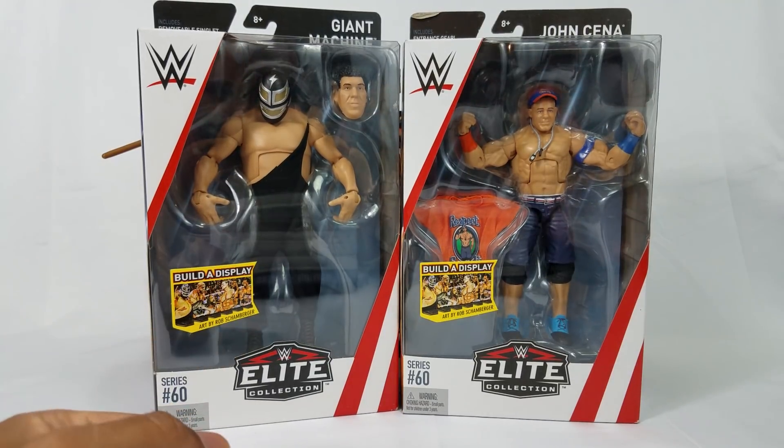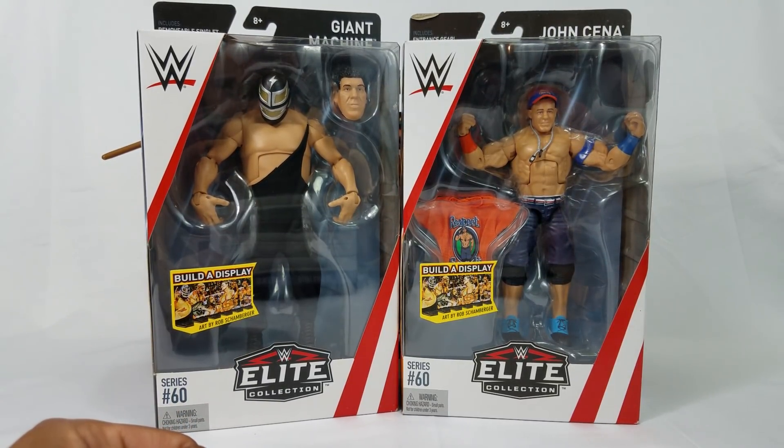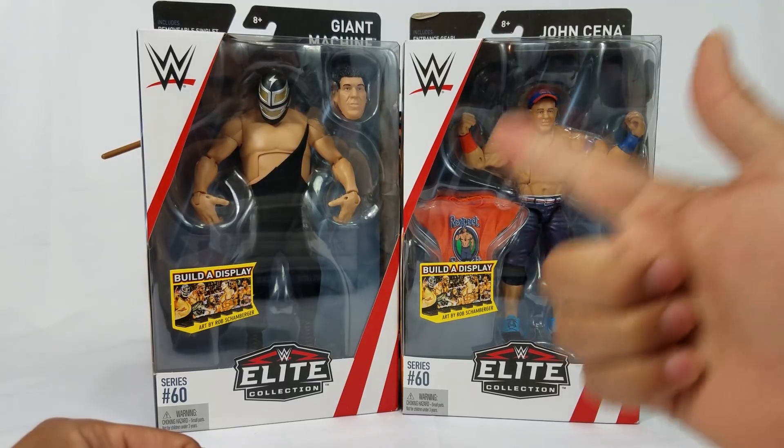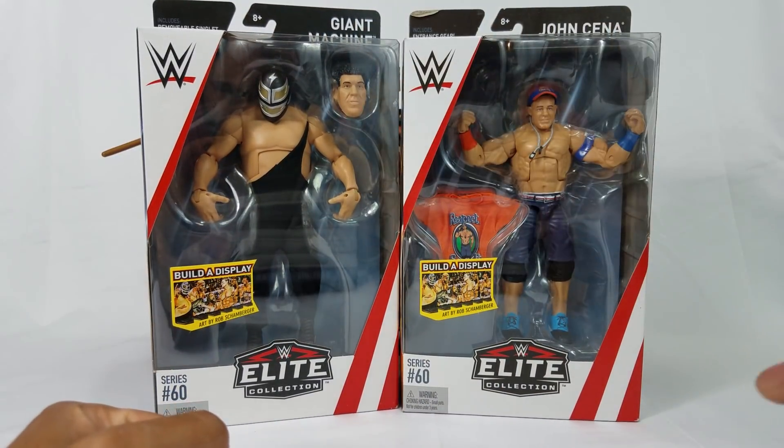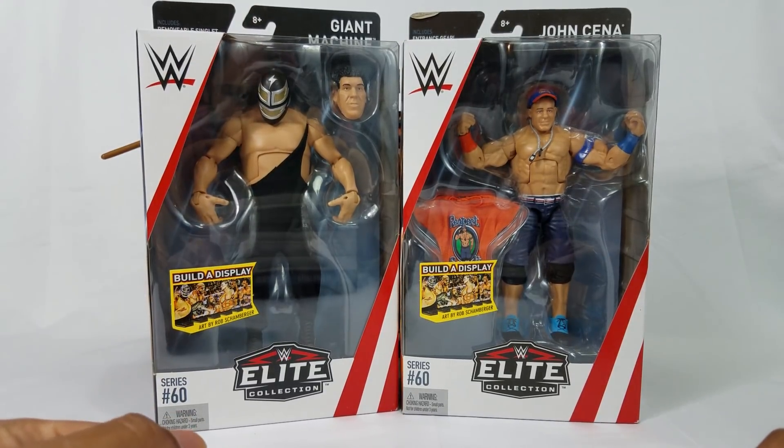Good morning my wrestling heroes. We're going to be taking a look at the last two figures from the wave, Elite Series 60: John Cena and Giant Machine, also known as Andre the Giant.